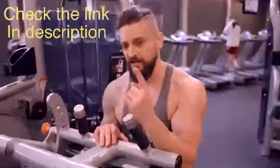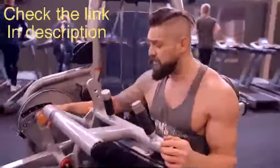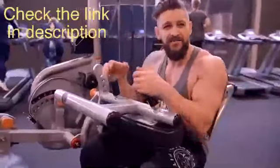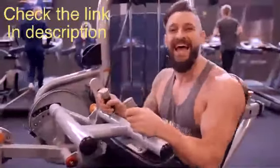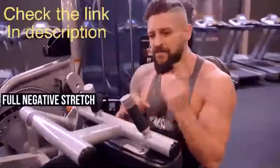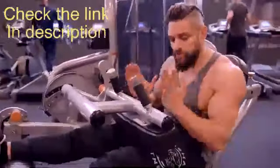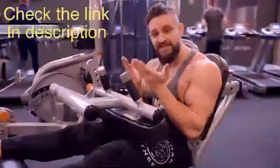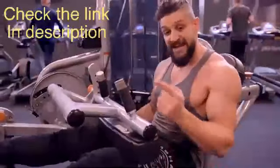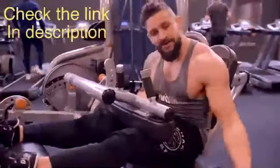Hamstrings - we're going with a seated leg curl. Number one thing: don't shortchange yourself. Set the pad to maximum stretch so the stack doesn't touch down - you want maximum range on the negative. That stretch on the negative is half the work of each rep. You also need this pad uncomfortably tight across your quads because any knee lift will cause the hip to shift forward. Push it down as hard as it can go until it almost feels uncomfortable.